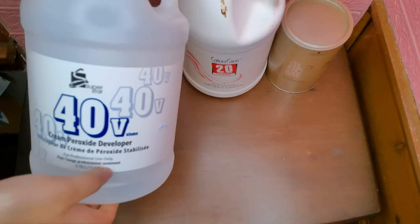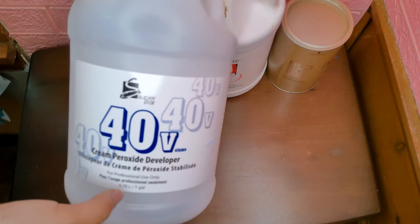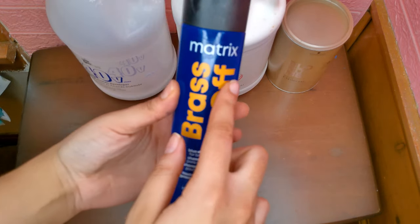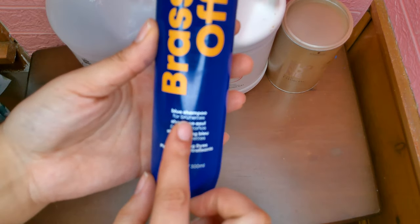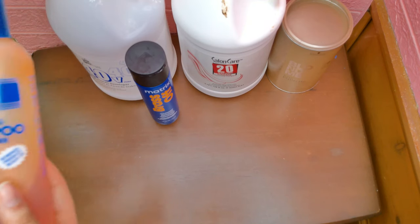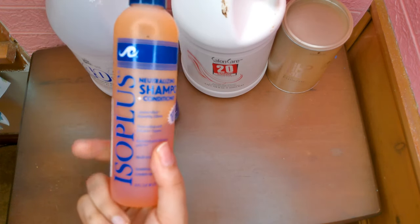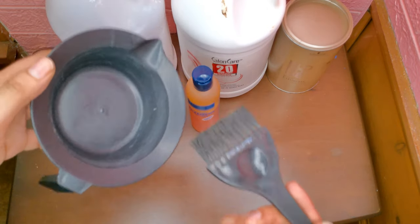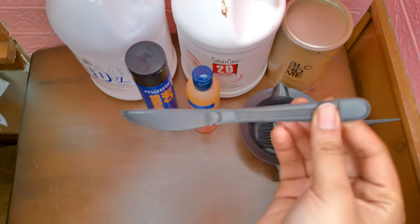I'll be using 20 and 40 volume developer. I'll be using Matrix Brass Off — this is the blue base shampoo, not the purple base shampoo, so this is not the Silver Lights. Also using a neutralizing shampoo, a mixing bowl, and a brush.